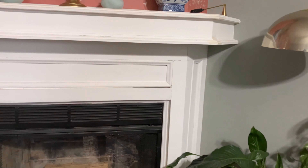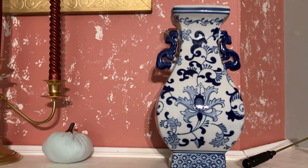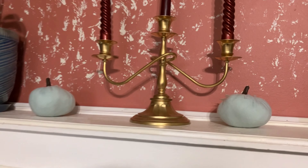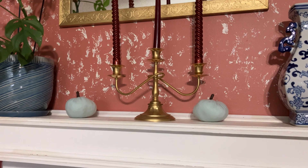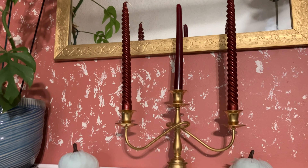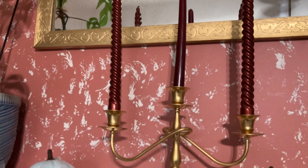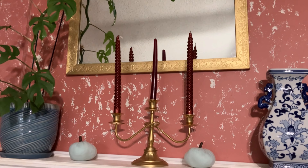Up on the mantle I have this blue and white piece I picked up recently from TJ Maxx — it really complements the pieces already in the room. I added two more cloth pumpkins here. The three-pronged candle holder was a thrifted piece I spray painted gold. I had lighter peach candles in it over the summer and just switched them out for darker red candles that represent fall for me.